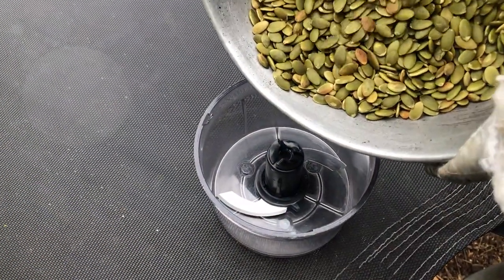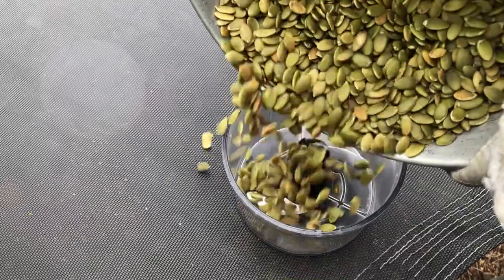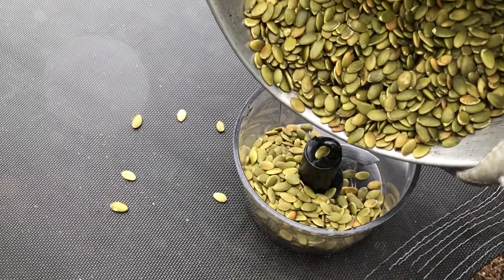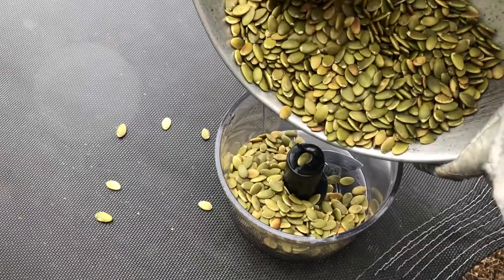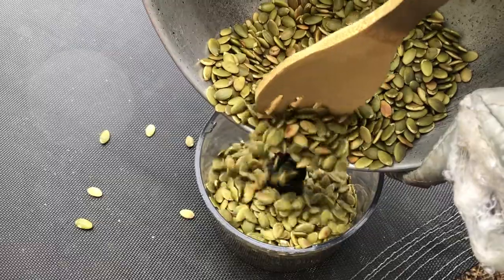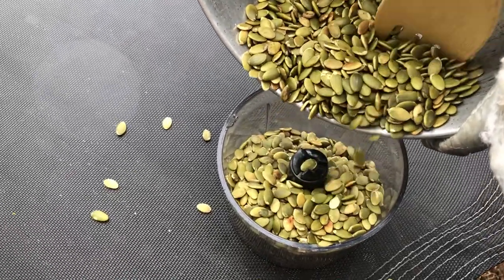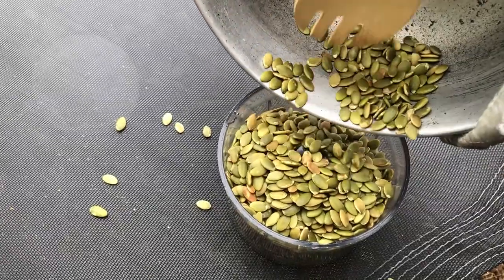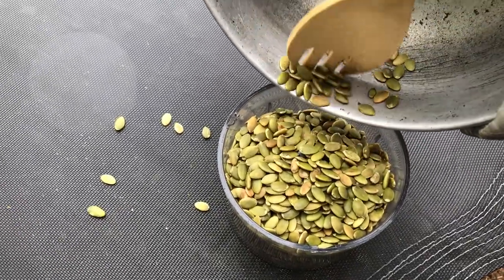Next we are going to transfer the pumpkin seeds to our grinder — or if you have a mortar you could also use that; in this case I'm using my grinder. You want to grind the seeds to a paste as small as you can get them, and you want to do so while they're still hot.